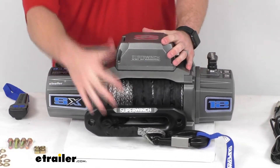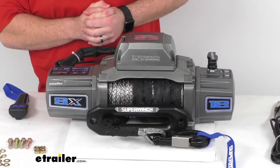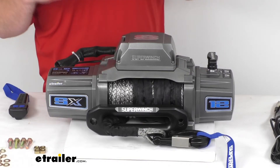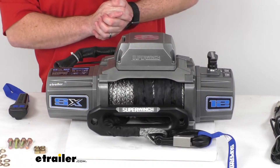This does have an automatic 100% load holding mechanical brake, so it's going to eliminate drag when you're pulling in the cable and reduce creep when you're letting the cable out, so it will hold that weight for you.